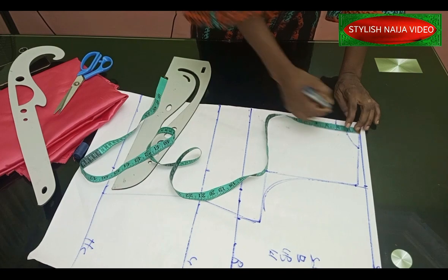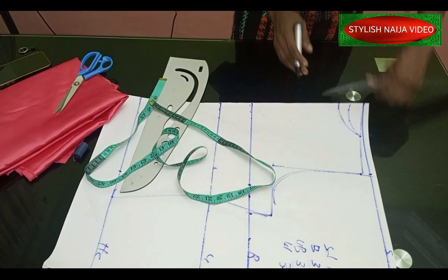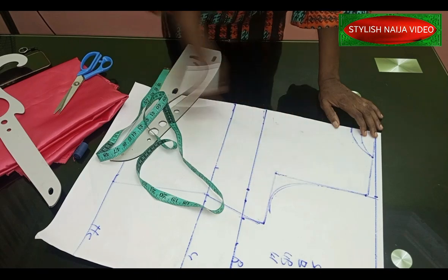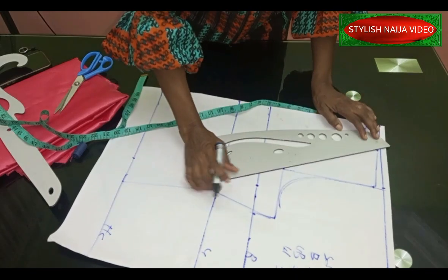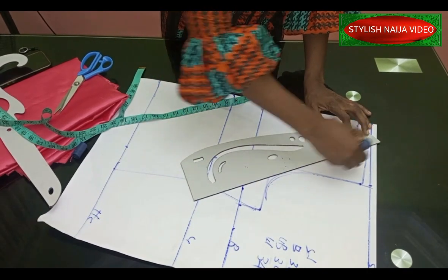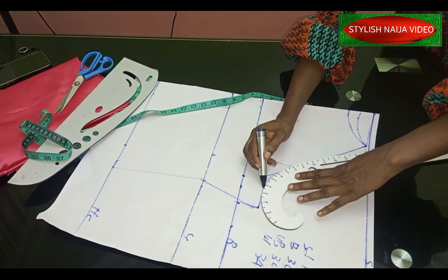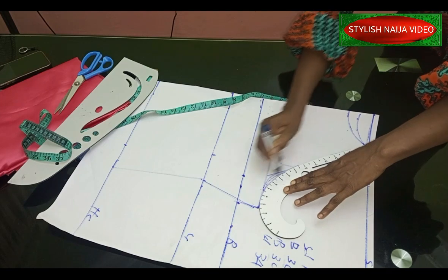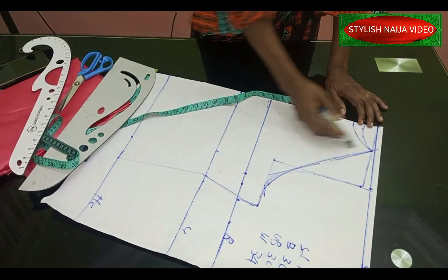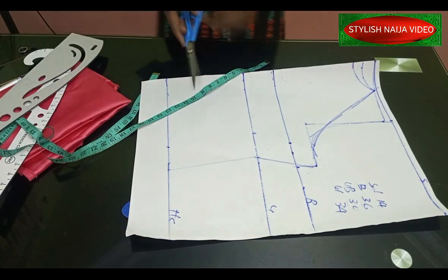The front neckline I mark at two inches because I'm still going to add the collar to it at the end. I float the neckline from the front into the armhole part. I take it to the edge and mark it, then use my pattern curve to give it a better curve. That's how simple and easy it is to create this — and now I'm going to cut it out.